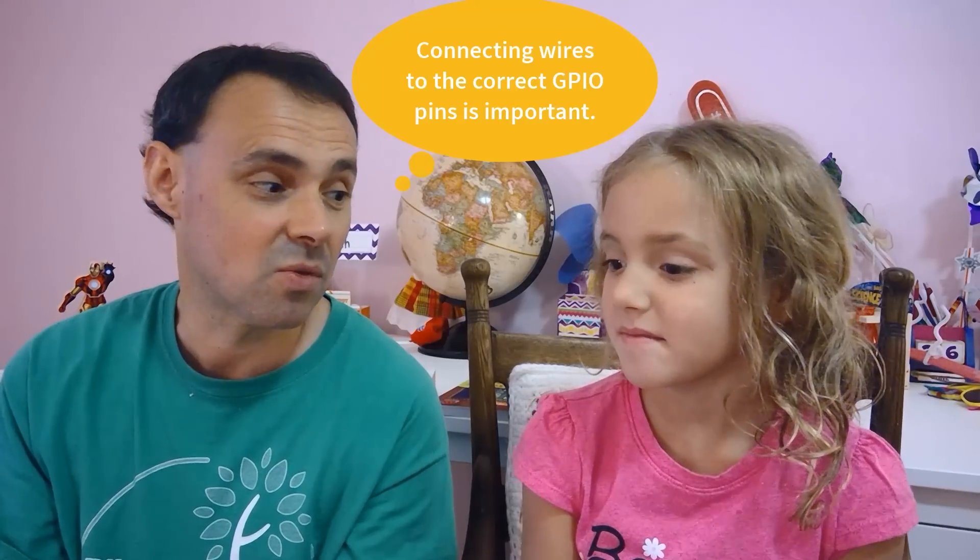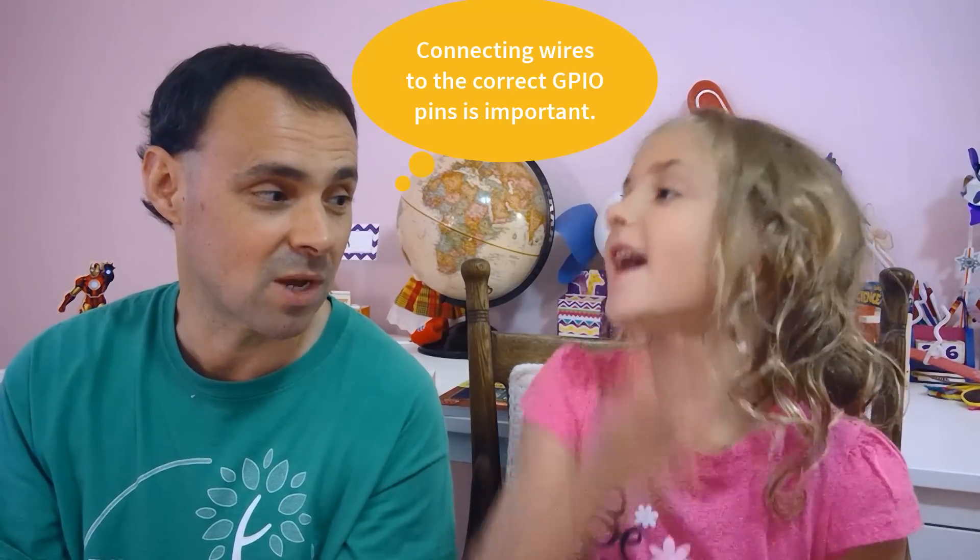But what happened? I fried it. I went to hook up a button, and I hooked it up to the wrong jumpers. We fried it, so we had to start all over again. I should have been more careful.